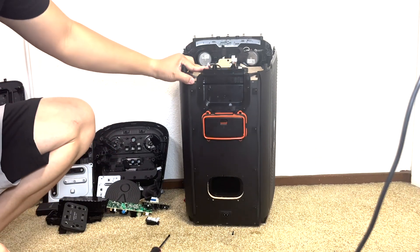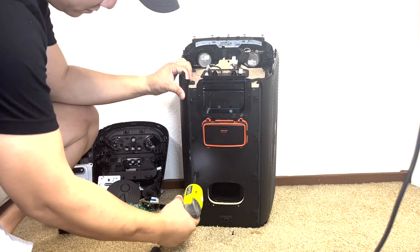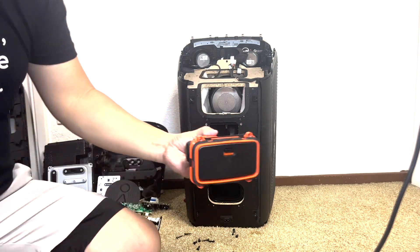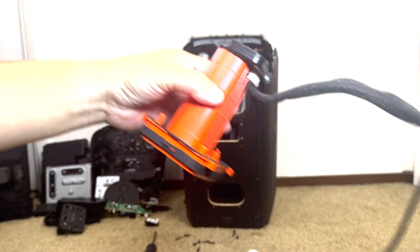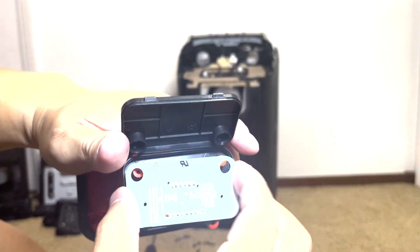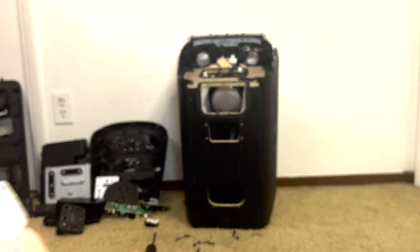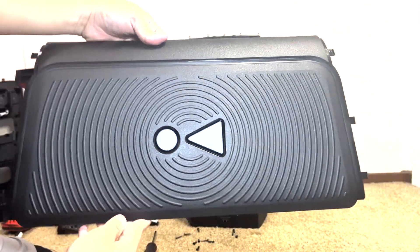Now we will remove all the screws on the back of the speaker. We have eight screws for two of the side panels, four screws for the rear input panel, and four screws for the battery compartment. And here is the battery compartment — it is spring-loaded and allows you to easily swap out the battery for extended battery life. Toward the back we have the circuit board for the battery connection.